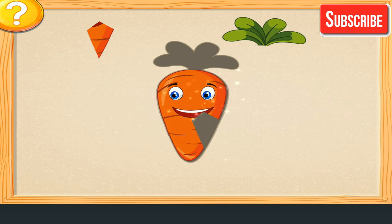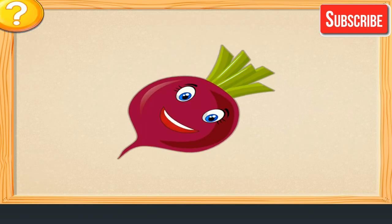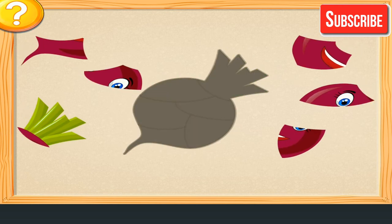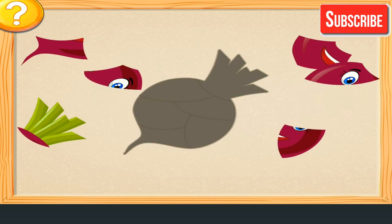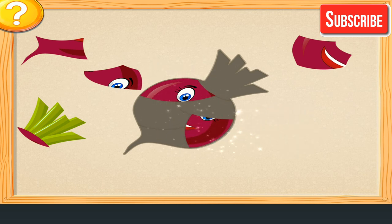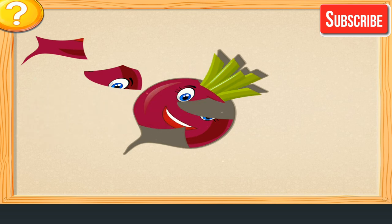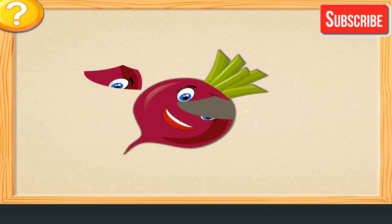Mushroom. Attach the parts of the vegetable. That's perfect! Well done! That's perfect! Well done!